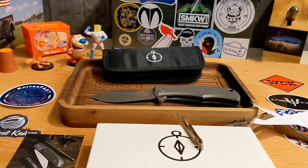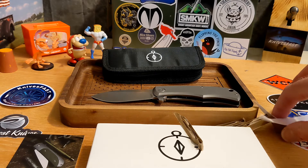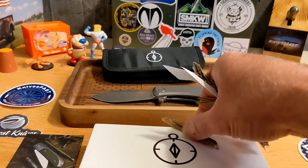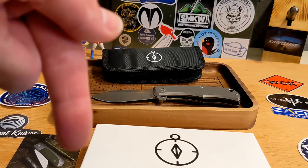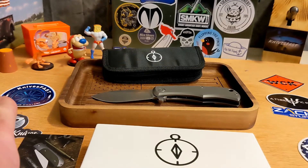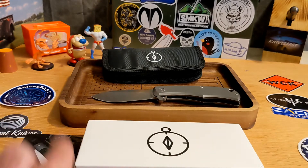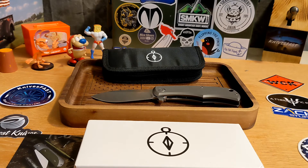That is the Urban EDC Supply Nessi. I apologize for the longer review — I wanted to make sure I got all that info out there. Check it out, let me know what you think down in the comments, give me a thumbs up, and if you're not subscribed please consider doing so. Thank you so much for watching the Knives Fast channel.